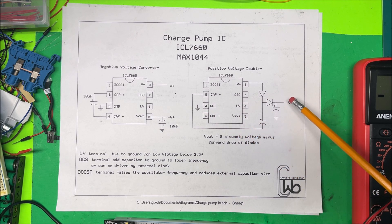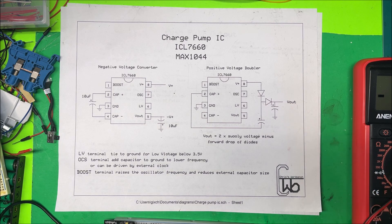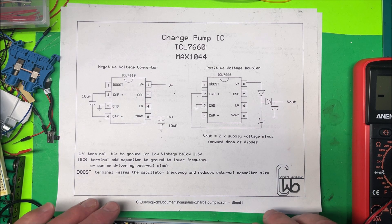If you're putting five volts in, you'll double it — but you won't get quite 10 volts because you'll have a drop across the diodes. We'll give it a try.